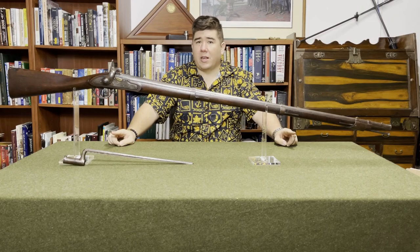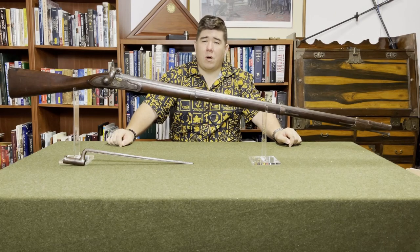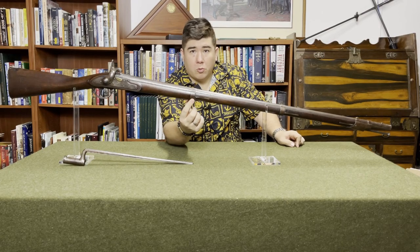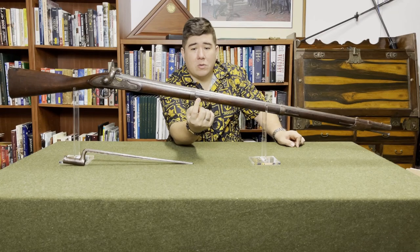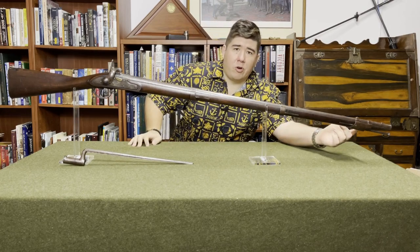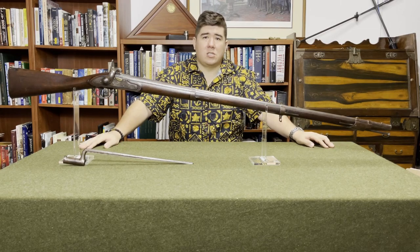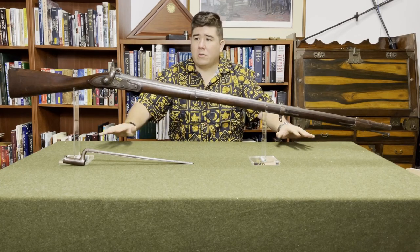A lot of those revisions didn't make it into the Model 1812/standard Model of 1815 and had to wait for the Model 1816. The key changes in the Model 1812/standard Model 1815 over the Charleville were barrel band retention: instead of having the barrel band spring behind the barrel band like the Charleville pattern's post-and-hole arrangement, they finally figured out to put it in front — all you have to do is cut a slot in the stock and press-fit it in. They also changed the overall barrel length: the Charleville pattern had a nominal barrel length of 44 inches; the 1812/1815 brought that down to about 42. Those changes carried over into the Model of 1816.